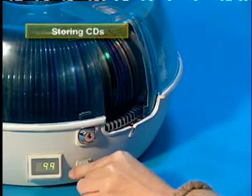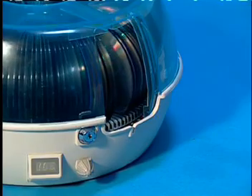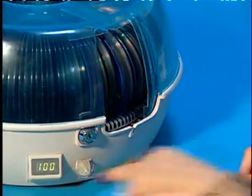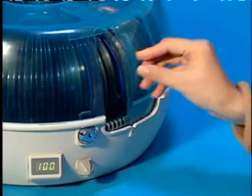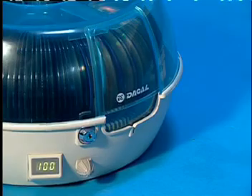Storing CDs. To insert a CD in slot number 100, turn the knob until the number 100 is shown and press the knob in. Insert the CD and push the knob in again. The CD is now stored in the Library.